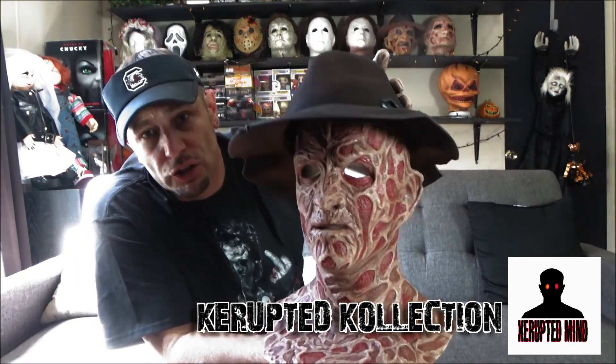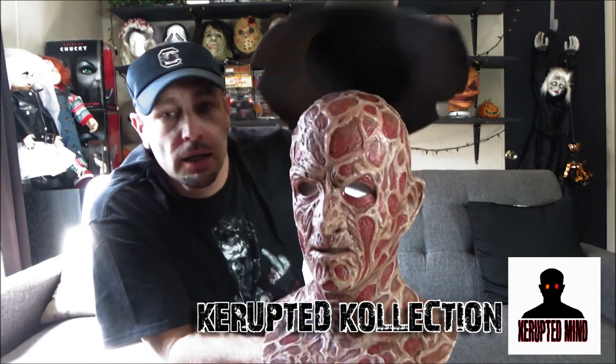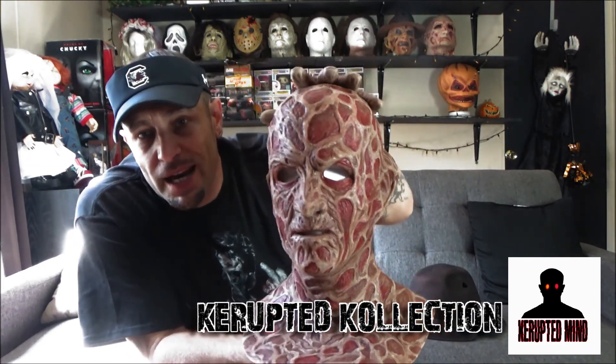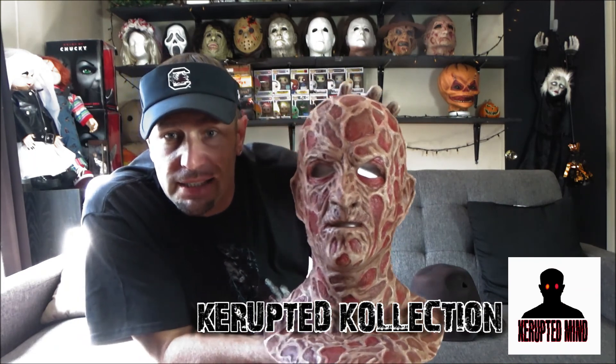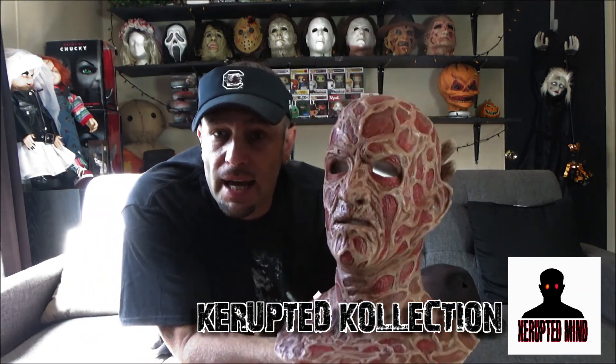Dream Killer Part 2 will be coming out — I'll be doing another fan film, probably another few music videos. But this is the silicone mask. It's heavy. It's not your average latex. This actually cost me an arm to get.